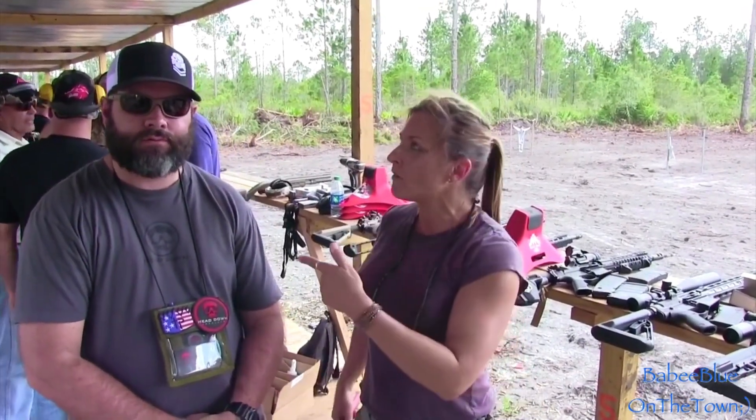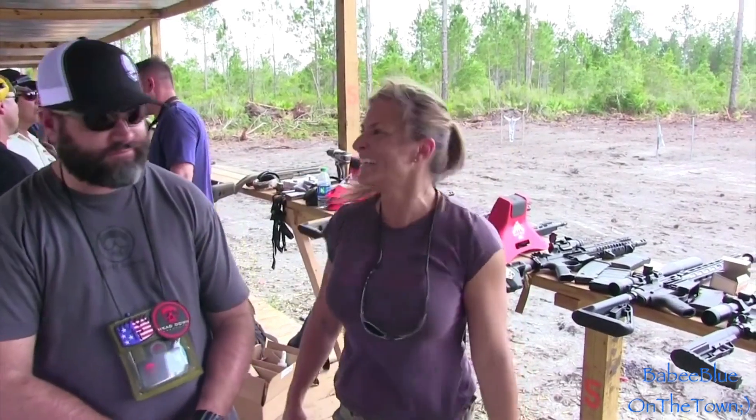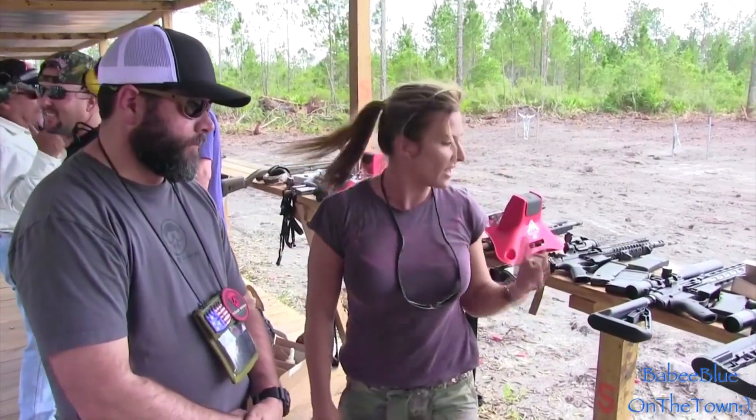Here at the Victory East media event with Paul from Head Down Products. And I just got done shooting .308, so tell me a little bit more about this gun and how it came about and why you developed it.